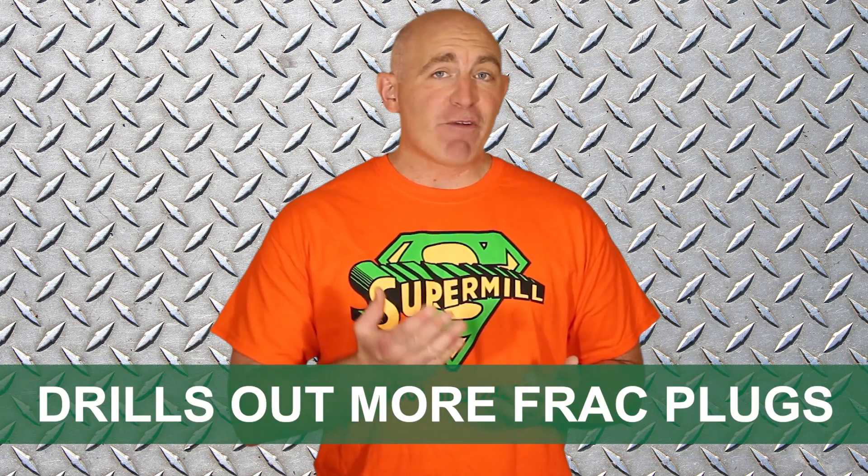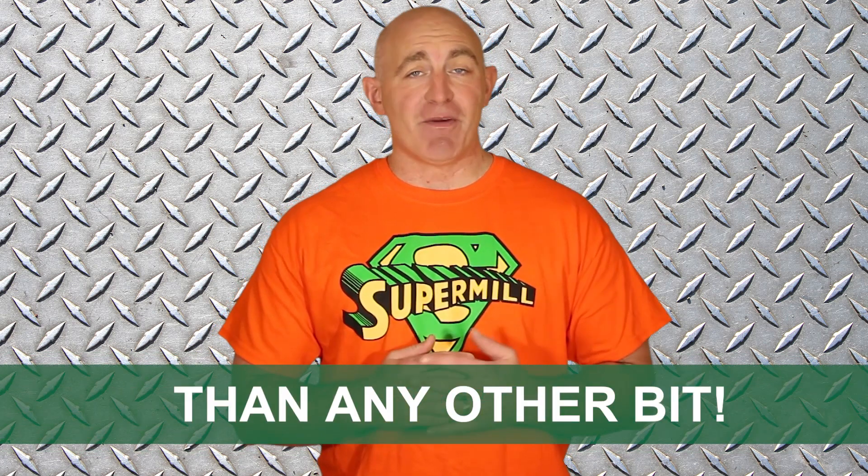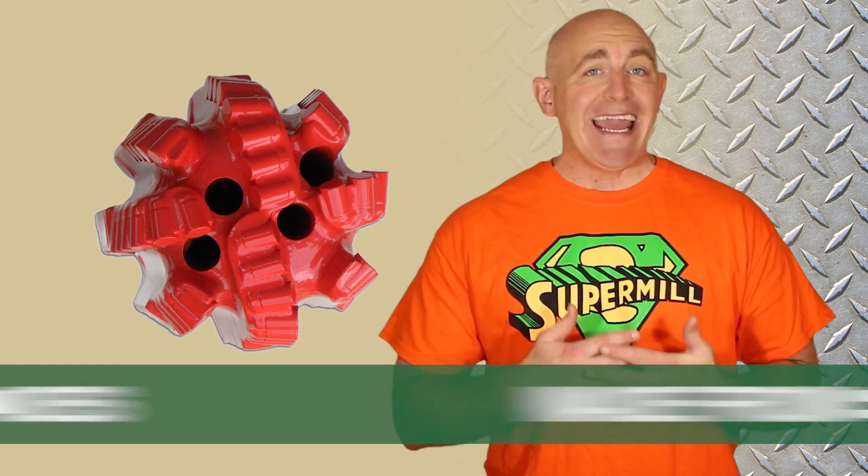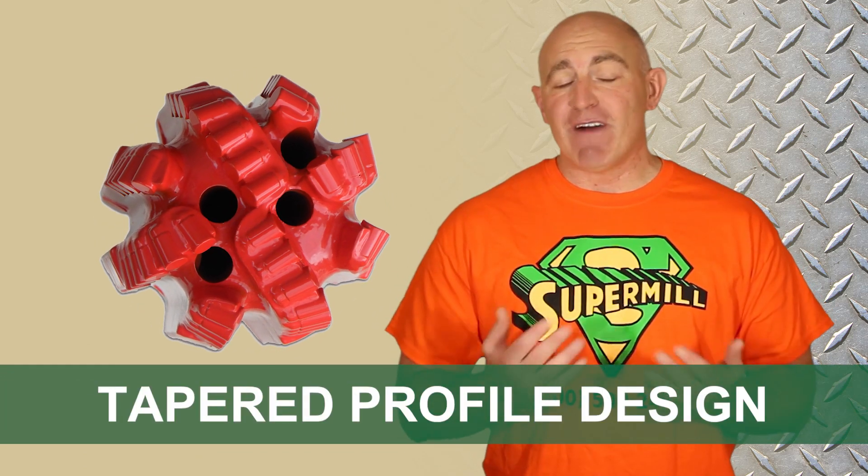The SuperMill drills out more frack plugs than any other bit on the market. Made from solid steel, the SuperMill sports eight blades and a tapered profile design.